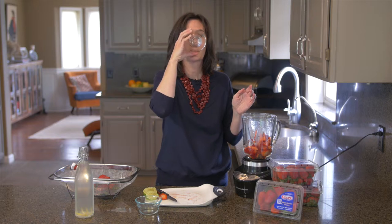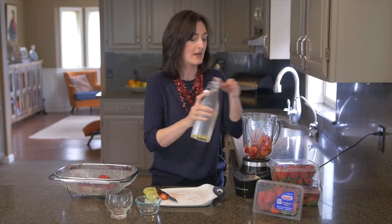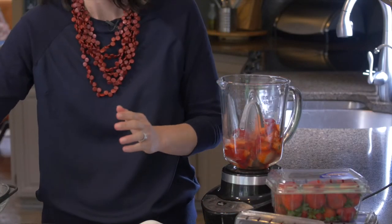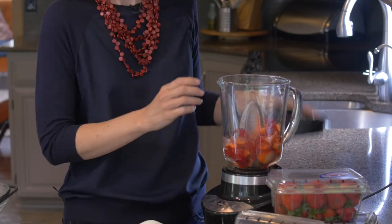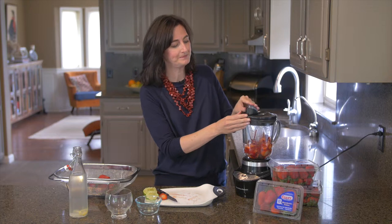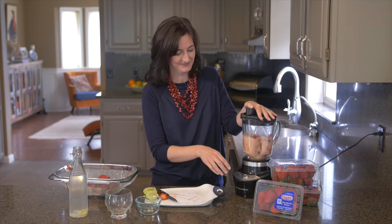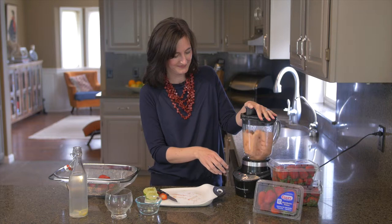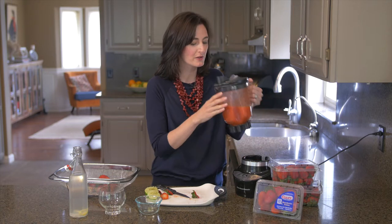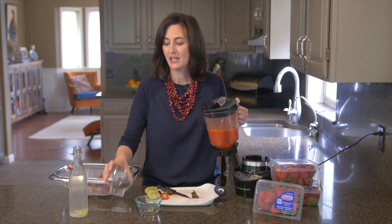I've infused this simple syrup with a little bit of lime and citrus juice, but you can use store-bought citrus syrup if you'd like. It's so simple to make — why would you want to buy it? Add it to the blender and blitz until smooth. Mmm, you can smell those fresh strawberries with the citrus and the white rum.